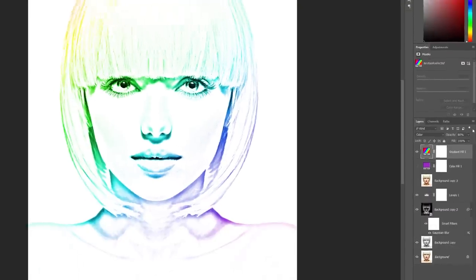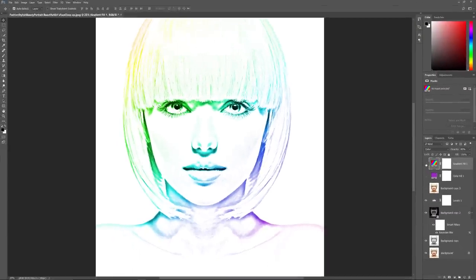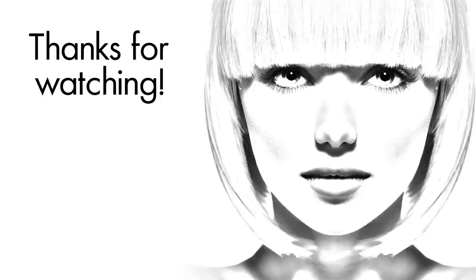And there we have it! That's how to turn a photo into a black and white sketch and colorize it using the photo's original colors, a single color, or a gradient in Photoshop. I hope you enjoyed this video and learned something along the way. I'm Steve Patterson from PhotoshopEssentials.com.